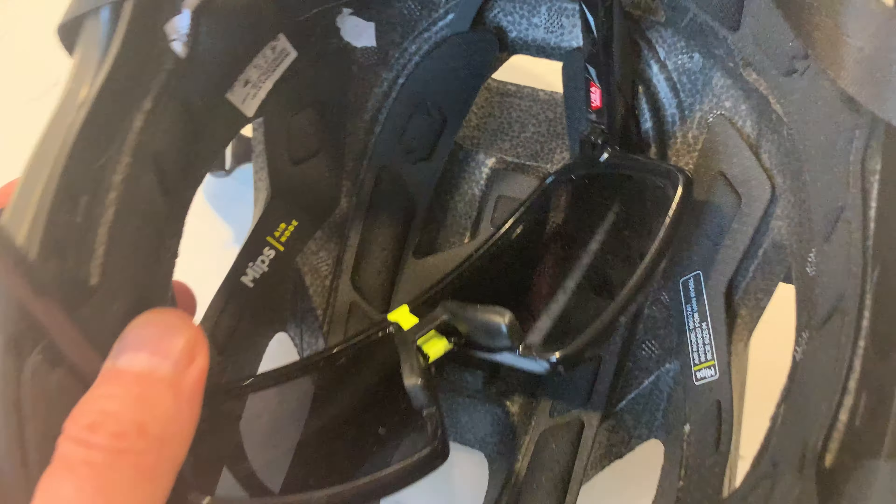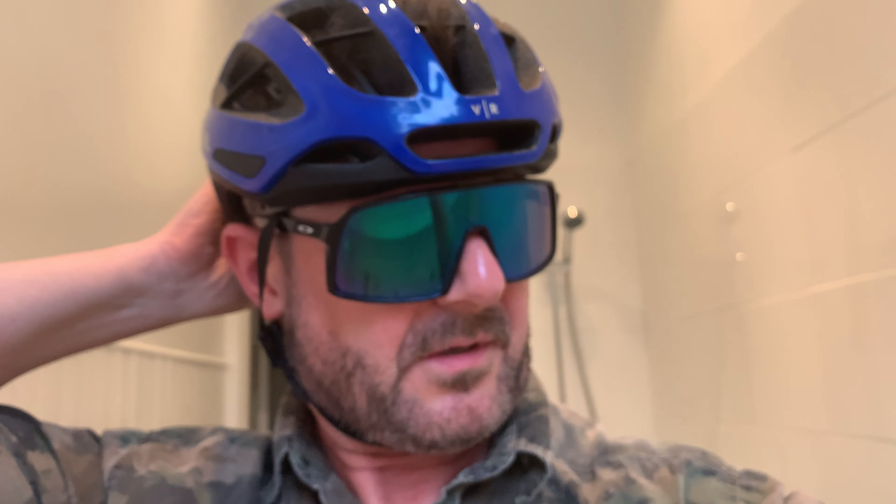Now I'm going to put it on so you can see what it's like. Here it is with a pair of Oakley Sutros. As you can see, it doesn't move at all — it's quite secure and doesn't hit off your glasses.